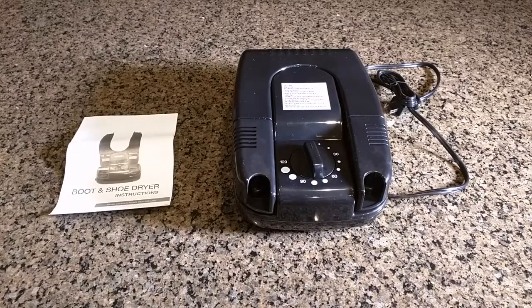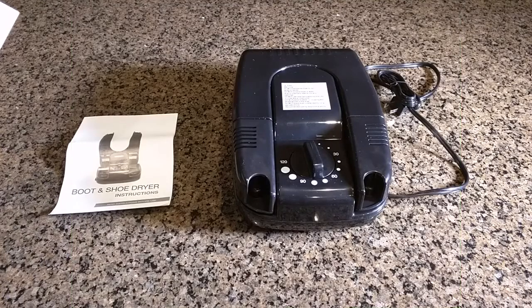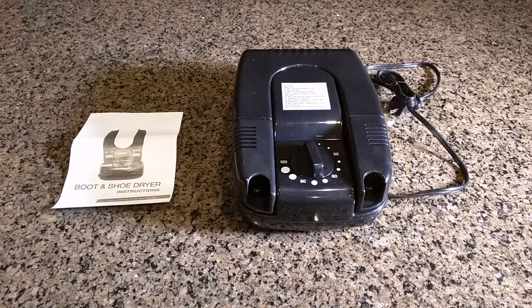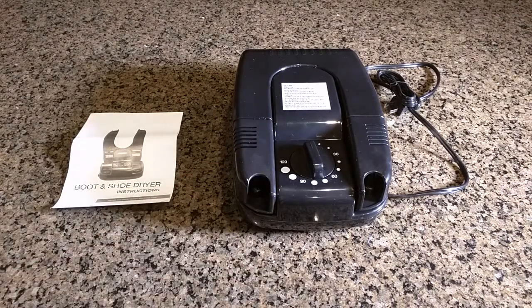Hello again, this is Robert Veach here and this is my video review of a product which is an electric shoe and boot and glove warmer dryer. This is a 200-watt unit with a nice mechanical timer that goes from 0 to 120 minutes — about two hours — and comes with an instruction sheet giving recommended times for different boots. It has a one-year warranty from the seller, A-I-W-O-T-O-W-O-W.